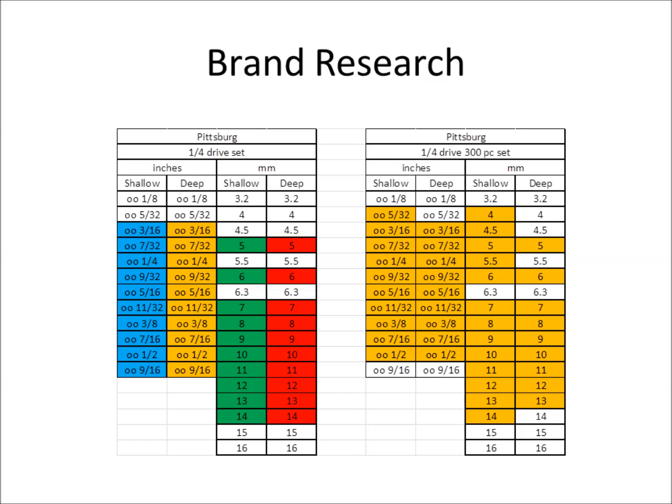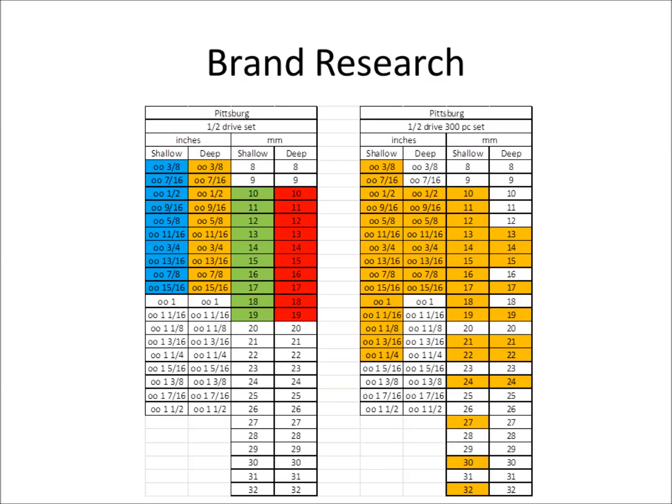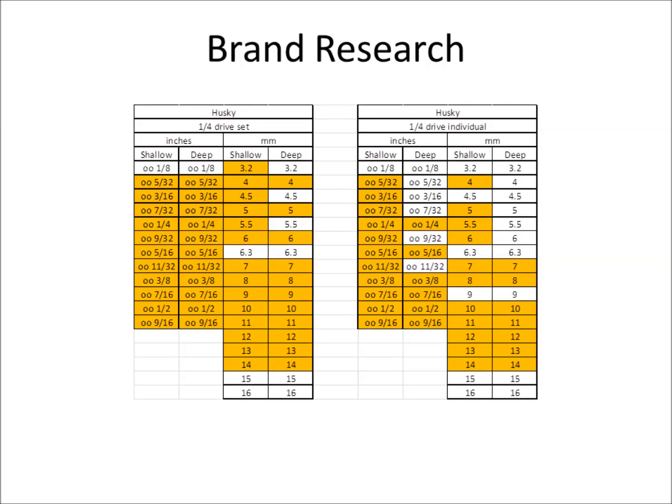The next slide shows their three-eighths drive set, then the half-inch drive. White space means they don't offer that socket. Moving on to Husky — I do think they're pretty good quality. I can't really complain, though I have broken my half-inch 32mm shallow a couple of times, and it's 12-point. One thing about Husky is they sell at Home Depot and offer individual sockets — probably the cheapest cost for buying one socket. So if you need a specific socket or lost one from another set, Husky is a good, cheap option.